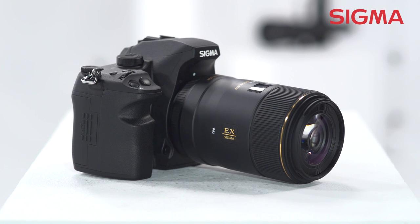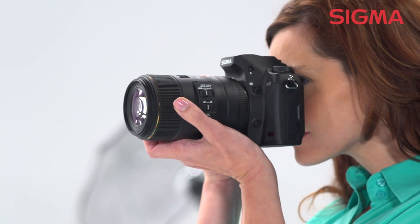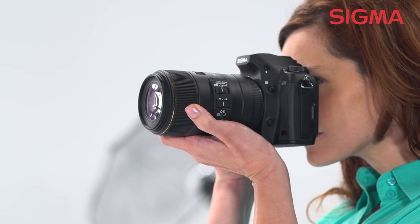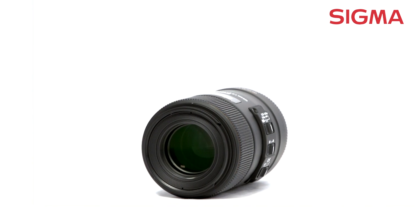Designed for use with full-frame digital SLR cameras, this versatile lens may also be used with smaller APS-C size sensors with a corresponding effective increase in focal length to about 150mm with most cameras.